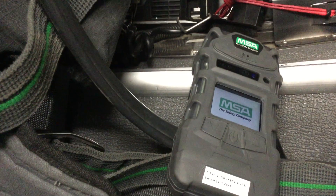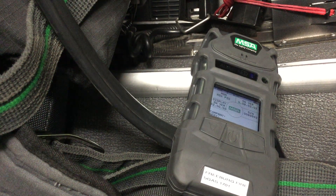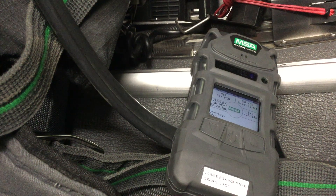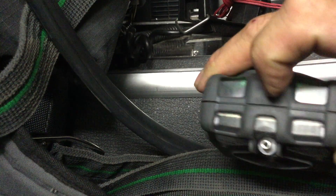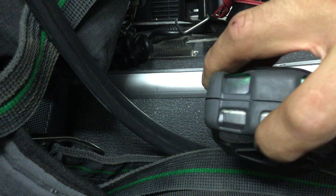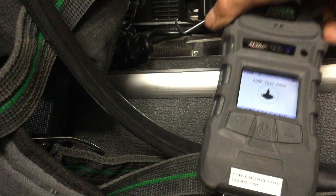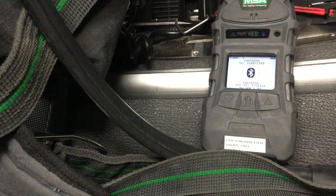It's going to ask if we want to do a pump test and we'll go through that. For the pump test, on the back side of the monitor you can see that little port — we're going to cover that up. I covered it up for a couple of seconds and as you can see, the pump test passed.